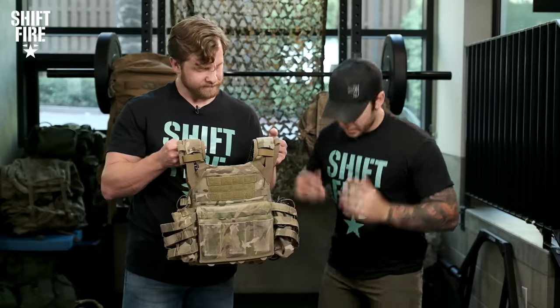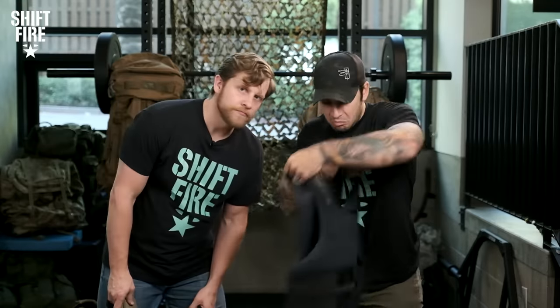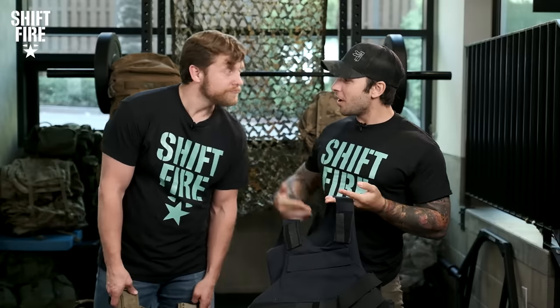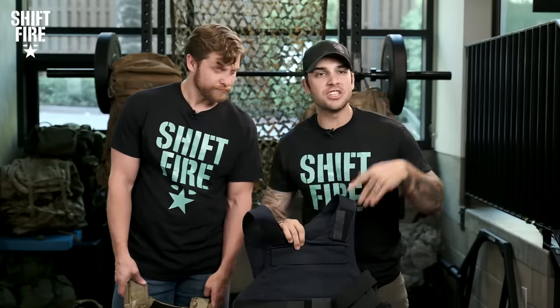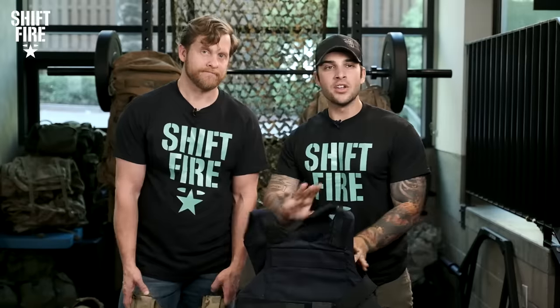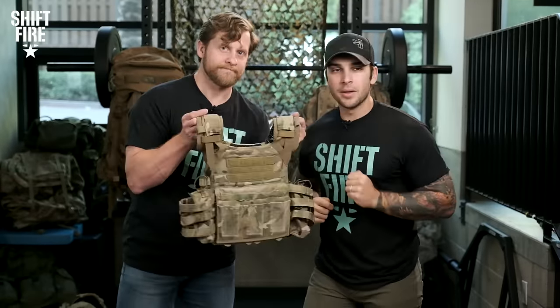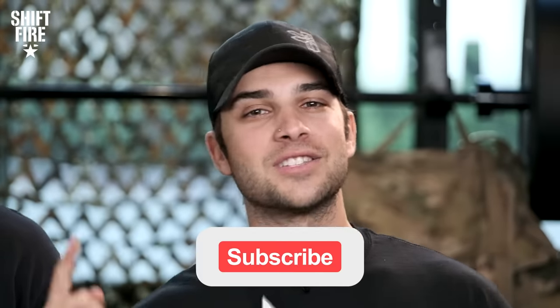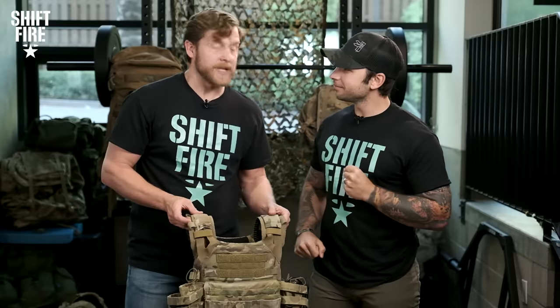When we say plate carrier, we don't mean soft armor used concealable underneath clothing and garment, typically what you see in law enforcement these days. No — we're talking plate carriers, carriers designed for war fighting. Before we dive into this, make sure you guys subscribe to our channel, like this video, post a comment, and enjoy the ride.